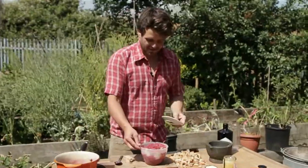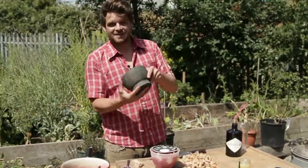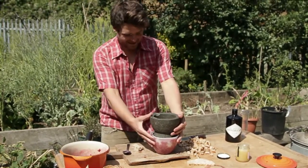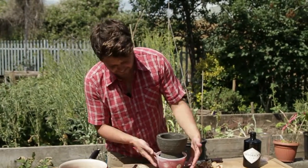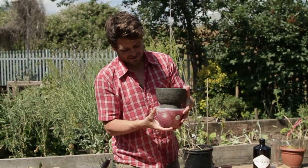We're going to put a plate on top and weight it down. I'm using my pestle and mortar — which I seem to use for everything — but you could use anything that's got a bit of heaviness to it, even a clean stone. I'm going to pop that in the fridge overnight, and then it will be ready tomorrow to serve.